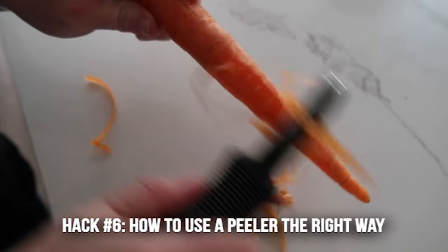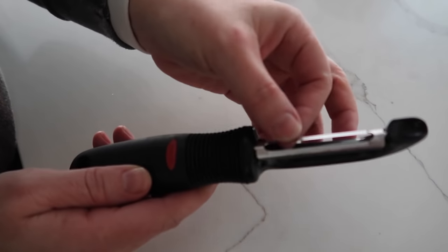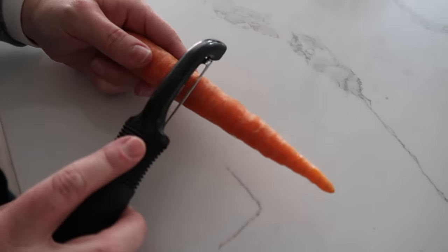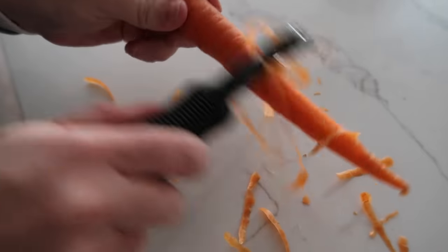Hack number six is how to actually use a peeler. Did you know that all peelers are made with sharp edges on both sides? So instead of doing your regular peel in one direction, you can go up and down and peel a lot faster.